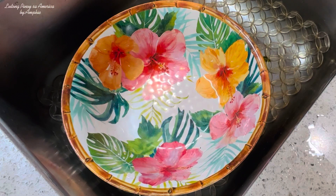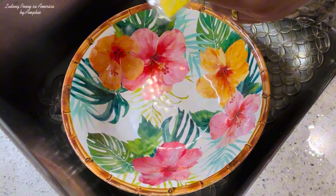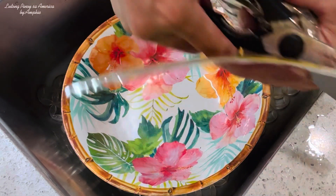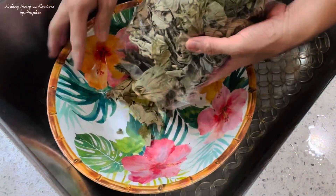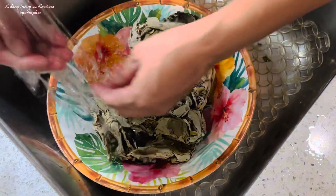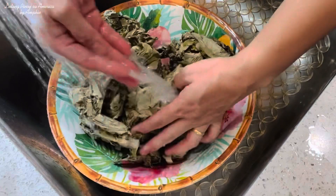Ituturo ko sa inyo kung paano mawawala yung kate ng ating laing pag kinain na natin. Kailangan nating banlawan itong ating mga dahon. Ito yung tip na ibibigay ko sa inyo — babanlawan natin siya ng dalawang beses. Kasi pag hindi natin alam kung paano nila ito dinry, nilalagay lang nila kung saan-saan, kaya kailangan nating banlawan ng maayos para mawala yung kate ng ating laing pag kinain natin siya.